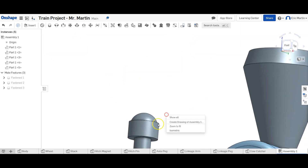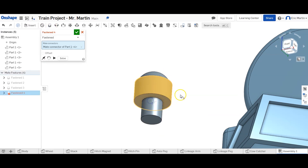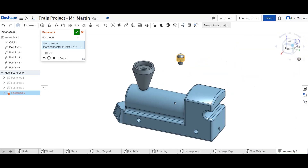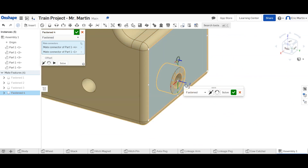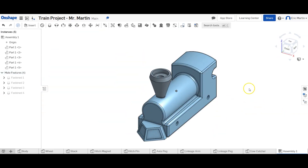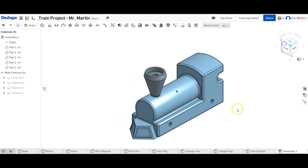We're going to Fasten Mate here and then rotate so we can see the back, and Fasten Mate there. What this does is it puts the magnet inside the body of the train, but we actually want it on the outside, so we hit the Flip Primary Axis button. That puts the magnet on the outside, and when we hit the green check mark everything looks great. We now have the stack, the cow catcher, the hitch magnet, and the hitch pin all attached properly to the train body.